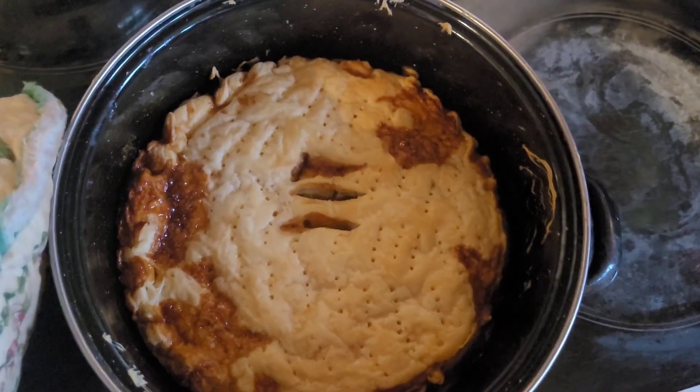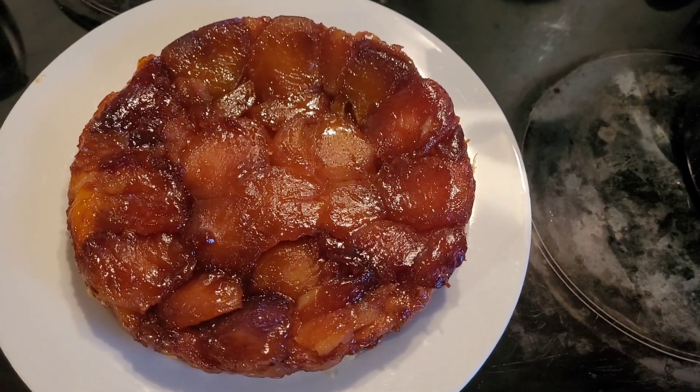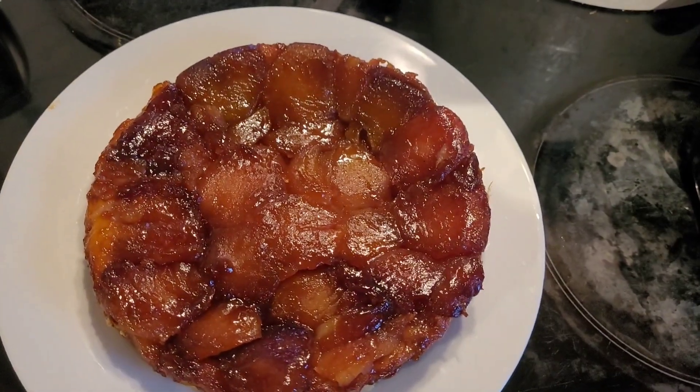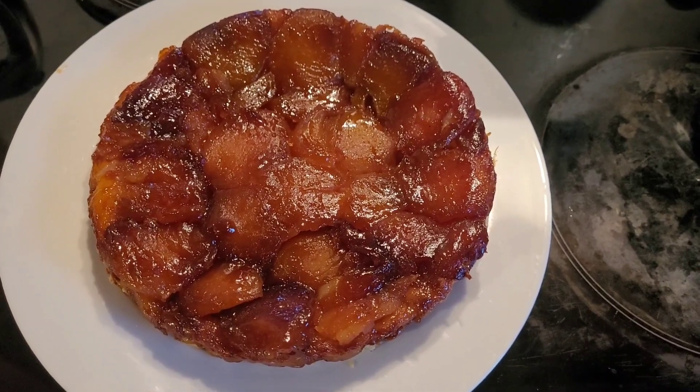I'm supposed to serve it with some crème fraîche or ice cream. That's it done — went down with a knife carefully and it came out pretty easy. Thank you for watching and that's it for me for now.